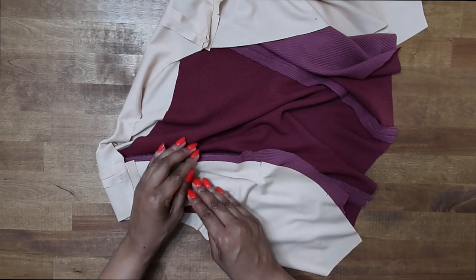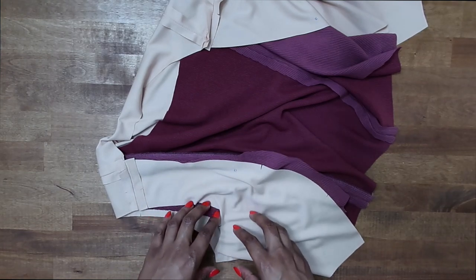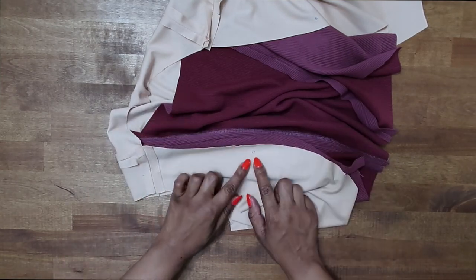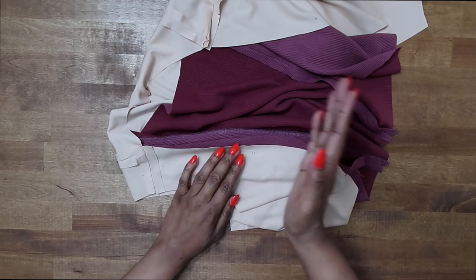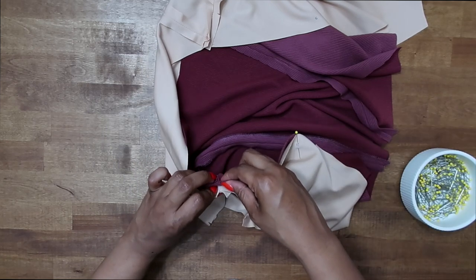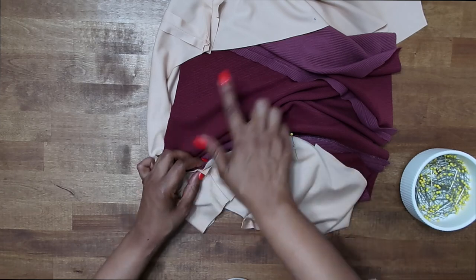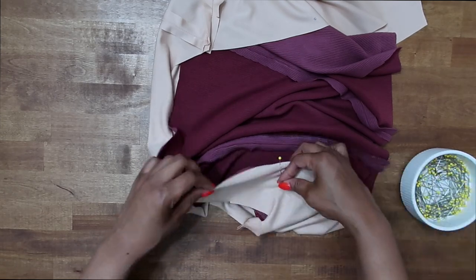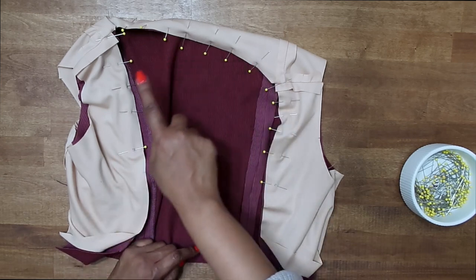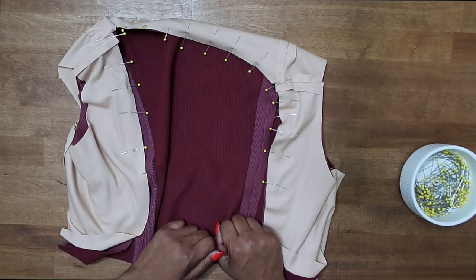I'm going with view A with the square neck. If you're doing the square neck sleeveless, the directions are a little different for the side seams, but since I'm adding sleeves I'm following view B for the side seams. Once you have your lining over your fabric right sides facing, you should have transferred a circle here at the front of view A. Pin your lining in place and stitch along the neck edge from dot to dot, making sure to match up your dots and shoulder seams. Be sure to backstitch at both large dots.